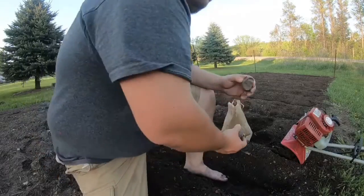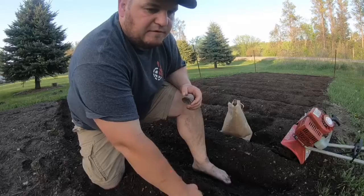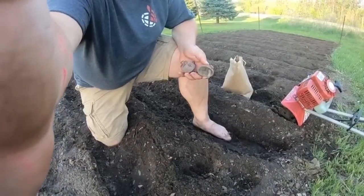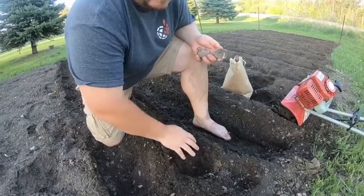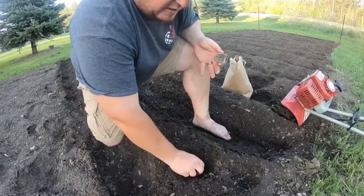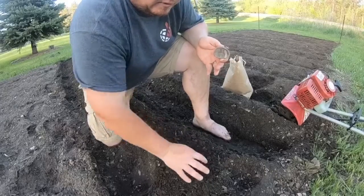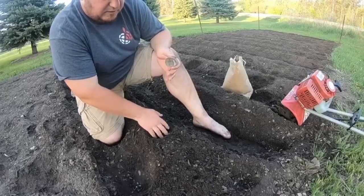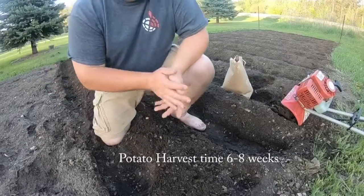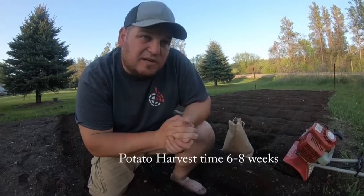So what I'm going to do here, show you my first little hole. I got the soil nice and fluffed up. I just want to go about 3-4 inches, put the potato down with the cut side down. Just cover it up loosely with soil, and go about 12-14 inches, put another one in. I'm just going to do the rest of these. We're going to have some potatoes in about 6 weeks.